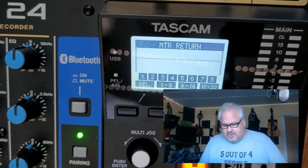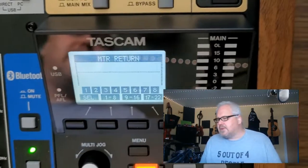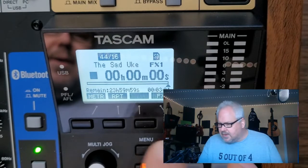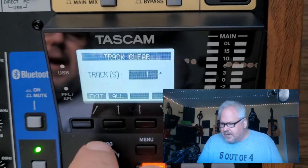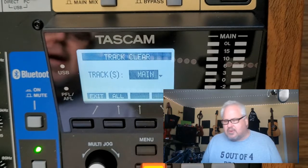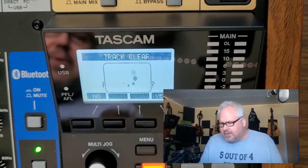First thing: you've got it all set up, this is how you want it to sound, you have your EQ and effects set up. Now we're going to go into Menu, go to Track Clear, and we want to go to the very last tracks. It shows 'main' here, so you want to clear out the main track. Select the track — it says 'main' — then push down the jog button. 'Are you sure?' Yes.